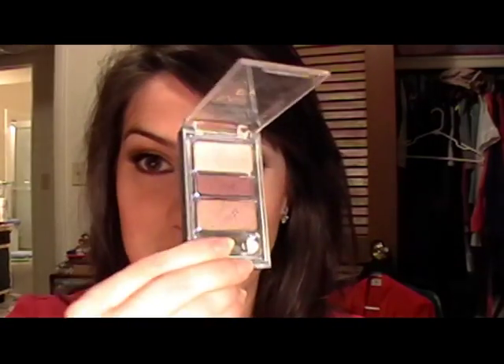Hey everyone, this look is going to show you how to do a really wearable mauve eye look. Mauve is just a kind of toned-down pinky shade, kind of with some browns involved as well. I'm going to be using a very inexpensive palette from Wet n Wild, so if you're interested in seeing how to achieve this eye look, keep watching.